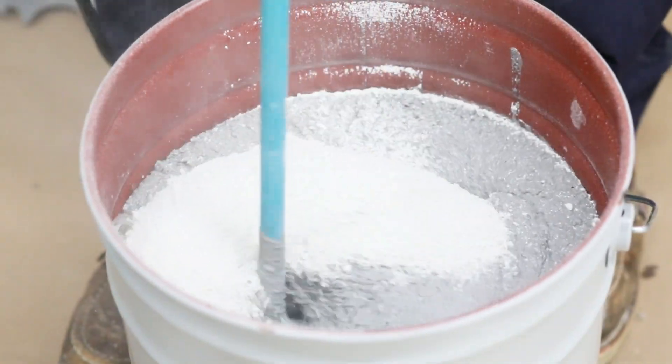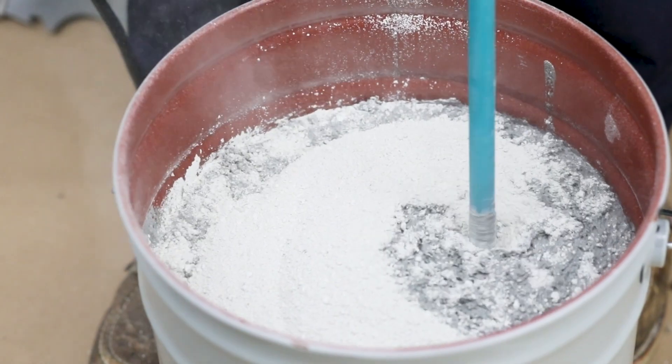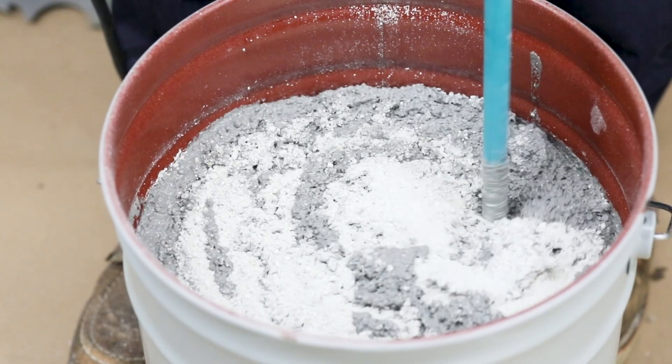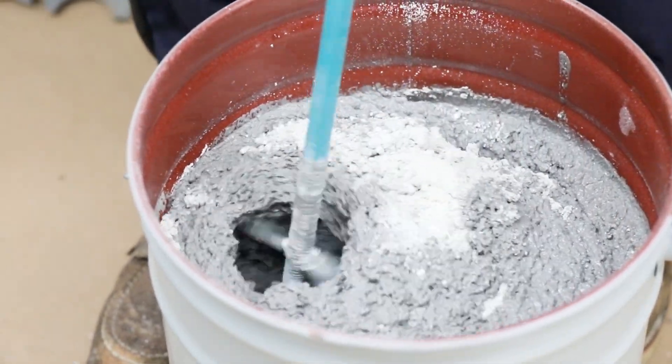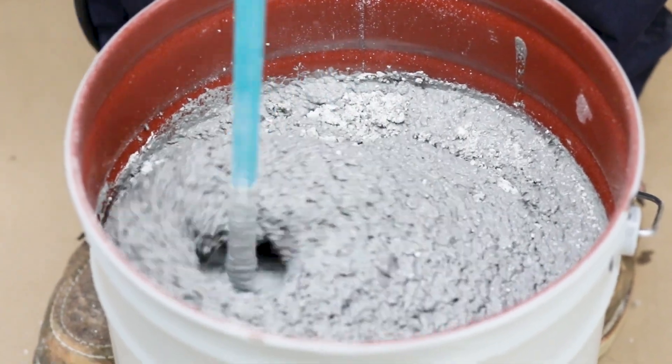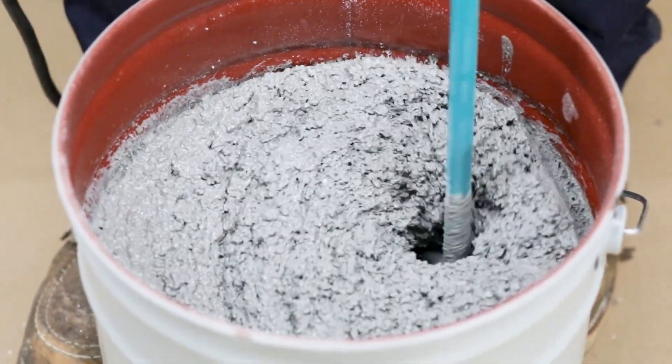Finally, add in the filler, pouring at a steady rate to decrease the likelihood of any dry clumping. Only mix as long as it takes to have fully wetted out the aggregate. It is recommended to add all the components while the mixer is spinning, so it helps to have two people at the mix station — one mixing and the other adding in the components.